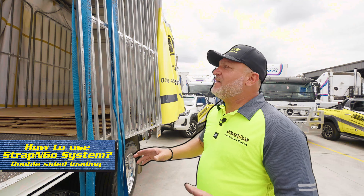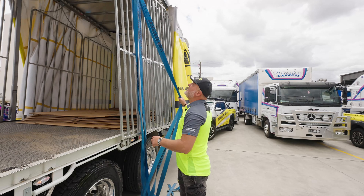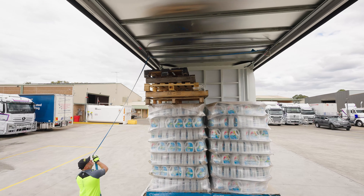If you're loading from both sides, you open your curtains, open your gates and obviously take your straps with them, slide them right out of the way. Once you've loaded, you simply grab your straps.